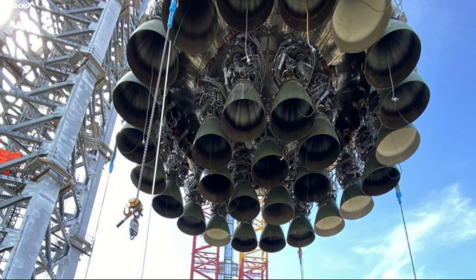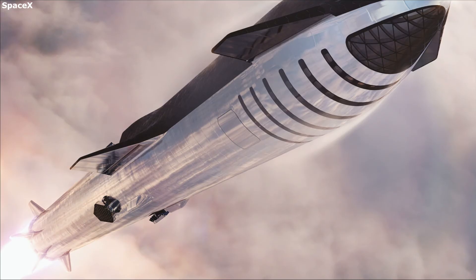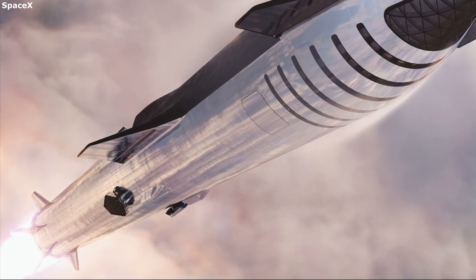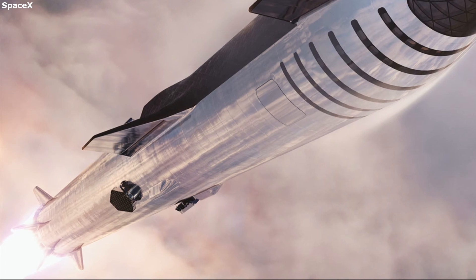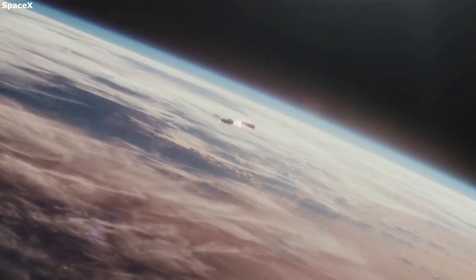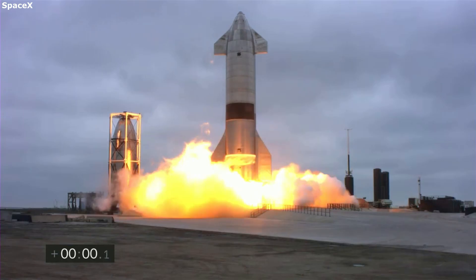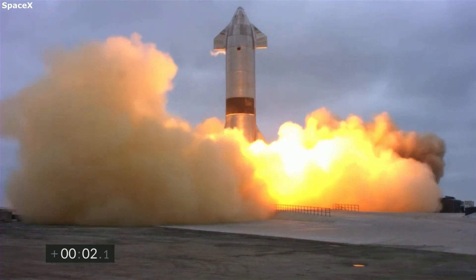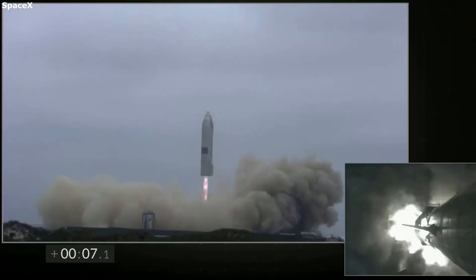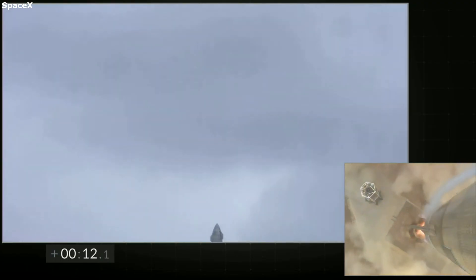Grid fins provide a lot of benefits to Starship and Super Heavy, but they are not perfect. One of the biggest downsides is weight — Super Heavy's grid fins are massive and made of steel, and with four of them on the rocket this adds a lot of additional mass. Companies always try to make rockets as light as possible to increase payload capacity and decrease propellant. However, Elon Musk has said he is confident that in the future they can make Super Heavy's grid fins a lot smaller. Right now they are only testing the launch vehicle and have a lot of prototype parts, and a reduction in size could still provide the benefits while cutting down on the weight.